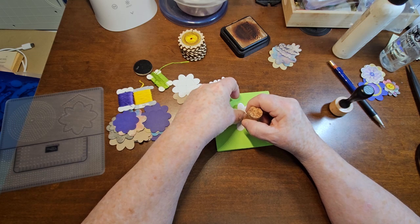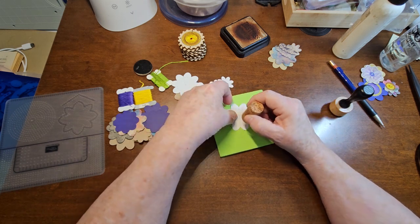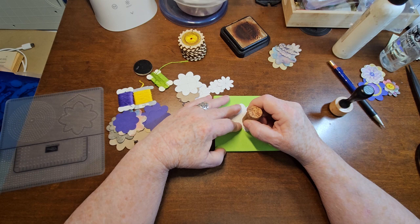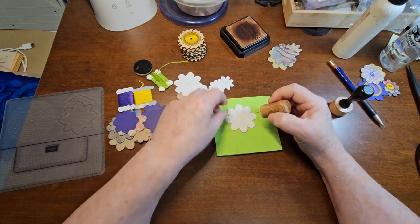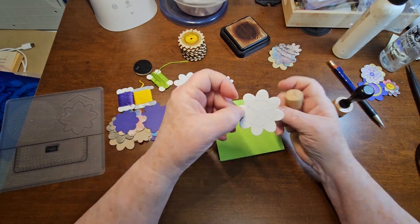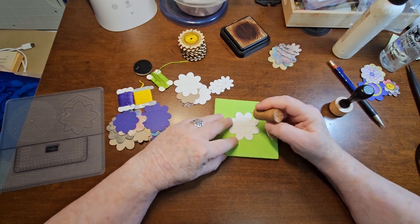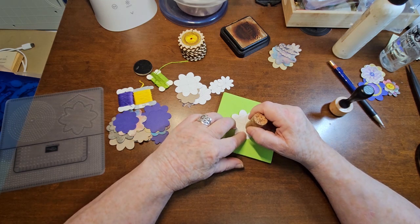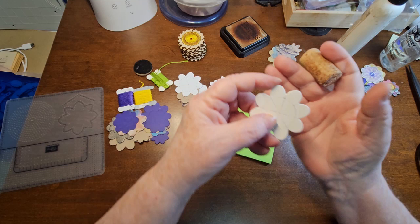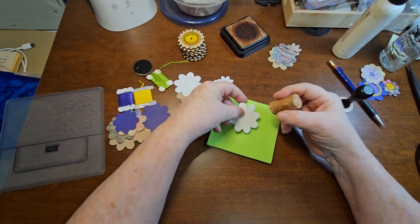Because once you get this done, it's going to be done — then you use this as a template to do all your other flowers. This paper that I used has kind of an embossed lines on it; that's why the lines didn't show up everywhere. Now I'm going to go and put a hole in between these two, and in between the next two. Hopefully you can see those holes, and I'm going to go all the way around.